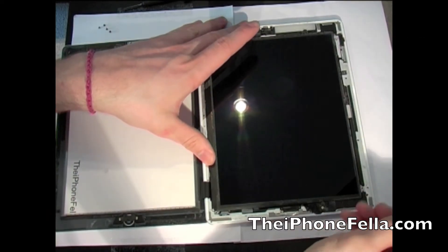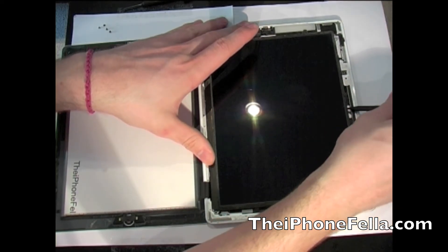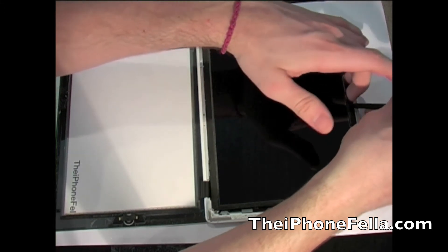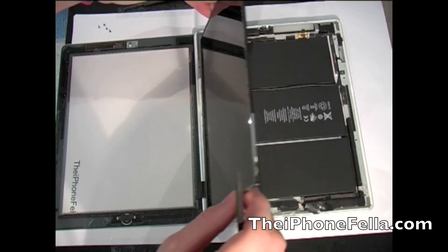I am now going to use this plastic pry tool to lift the screen out of place. Be careful when doing this because these screens can be delicate. I am just going to flip the screen out onto the digitizer as it is still attached to the main logic board.